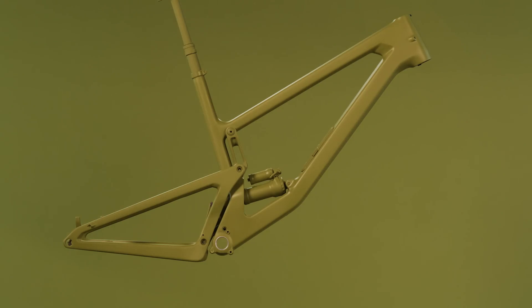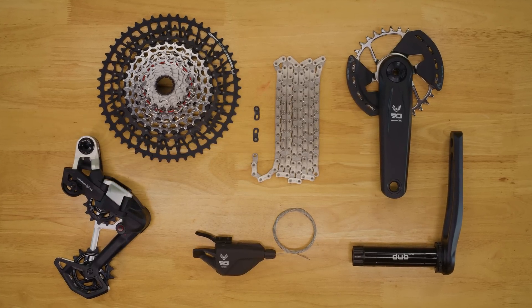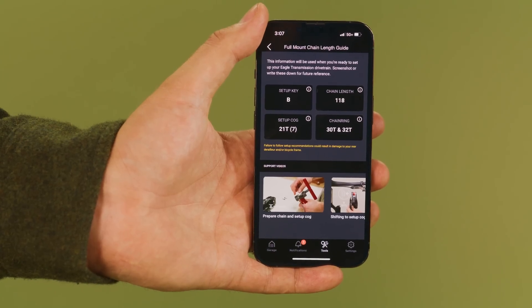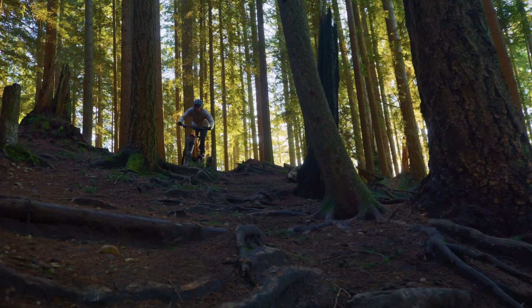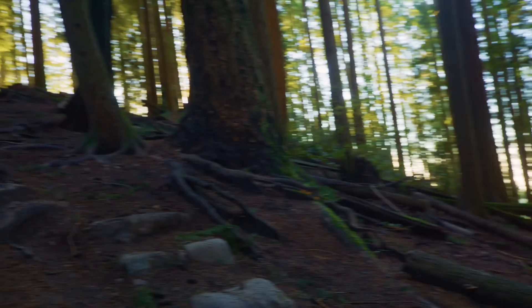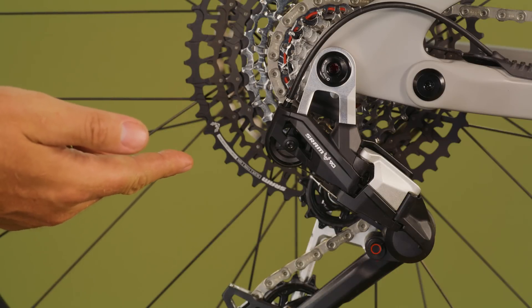Eagle Mechanical Transmission installs just like AXS transmission — easier than ever. Just prepare, hang, tighten, then route the cable. There are no adjustment screws because no adjustment is required. And speaking of cable routing, check out this stealth cockpit.